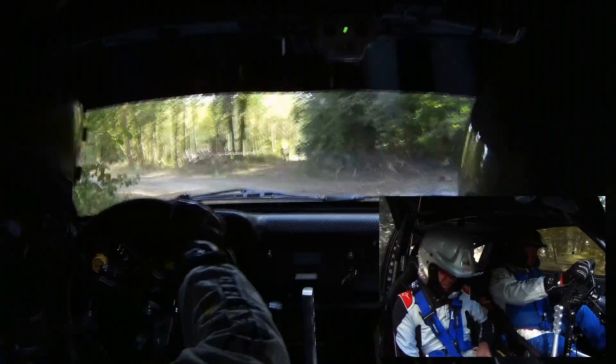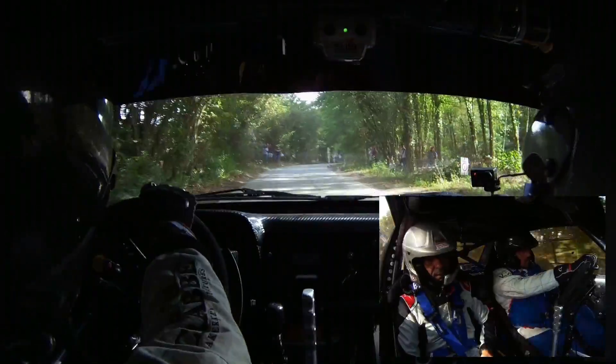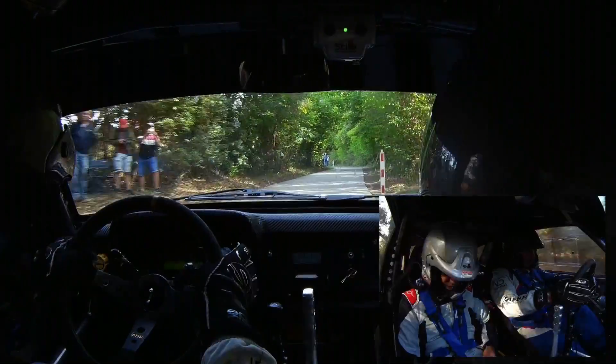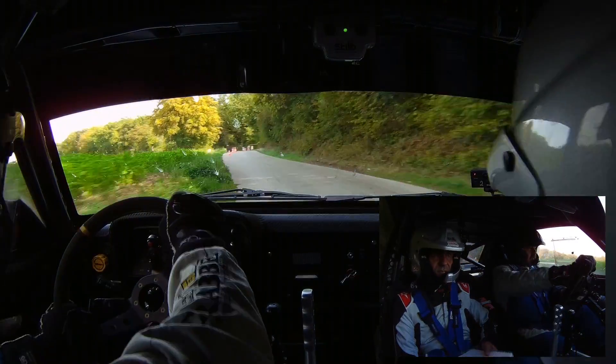Sur droite 24, vite. Sur droite 24. 50 mètres, gauche 24, vite. 50 mètres, chicane entrée droite. Chicane entrée droite.